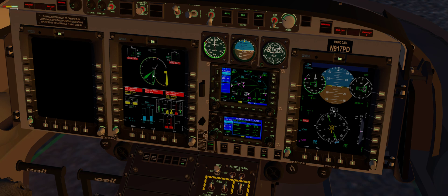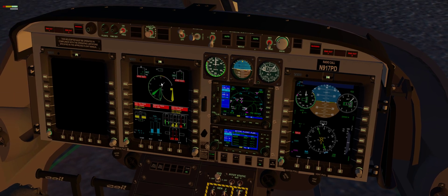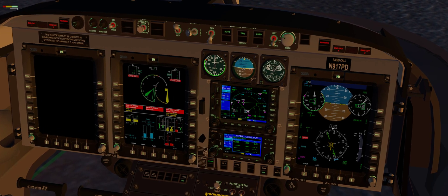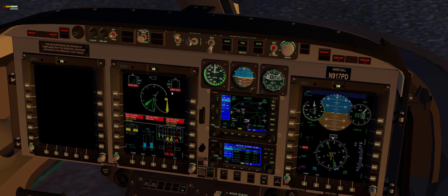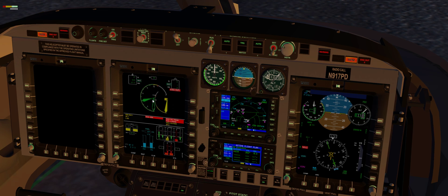So the turbine engine is warming up. Once this flips back, then we can turn our generators on. Let's add a little throttle here. There we go. Perfect - it's switched back. So I'm going to let this peak and then come back and stabilize, and then we can start the second engine.